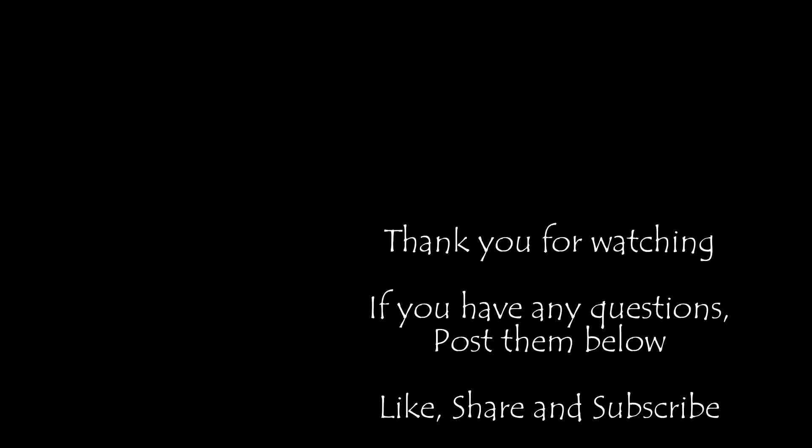Thank you for watching the video. I hope this has been helpful in showing how this can be done. Please ask your questions in the comments below, and please help me out by liking, sharing, and subscribing to the channel.